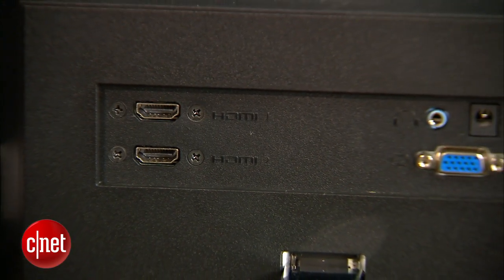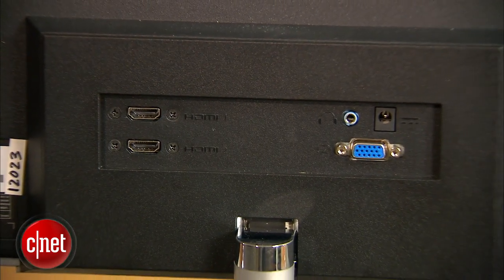Connections include dual HDMI, a single VGA connection, and one headphone jack.